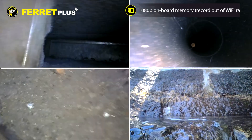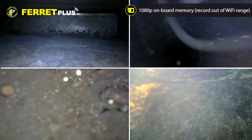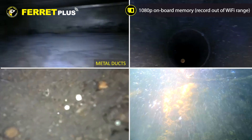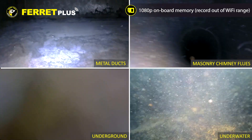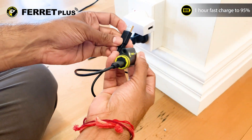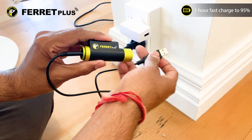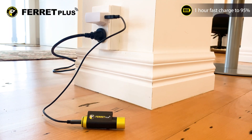The FeraPlus also comes with a built-in onboard memory, providing the ability to record video at 1080p even when out of Wi-Fi range, including inside metal ducts, masonry chimney flues, underground, or even underwater. With its included USB-C data charge cable and super fast charge technology, you get up to 95% charged in just one hour — great for charging on site or in the van.